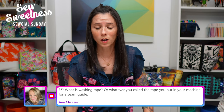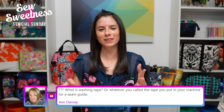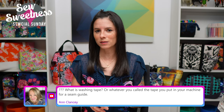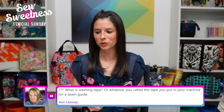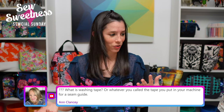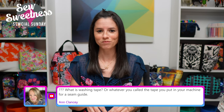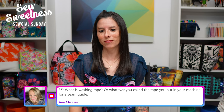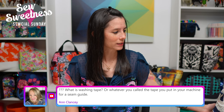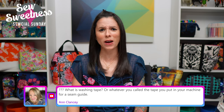Ann also asks about the washi tape seam guide on the machine — it's basically like painter's tape but in different widths and colors, used for scrapbooking or decorating. The width I have on my machine is probably three-quarters of an inch. Karen asks about thread brand for beginner bag makers — I covered this in my Beginner Bag Makers Toolkit video on YouTube. I use Aurifil 40-weight thread for bag making, and also for top stitching.